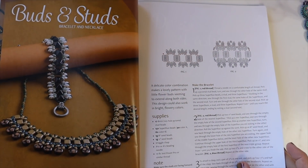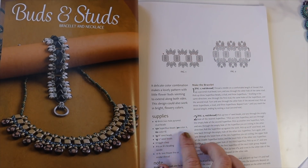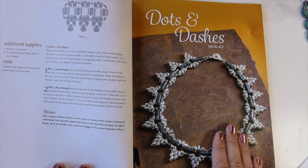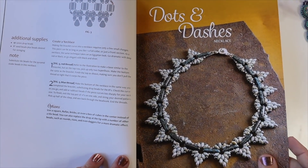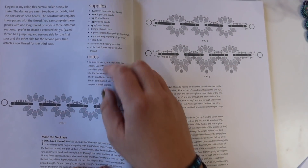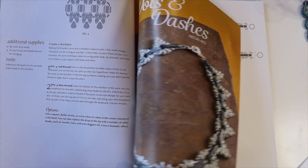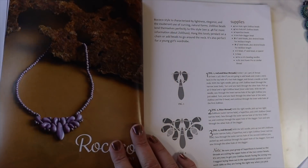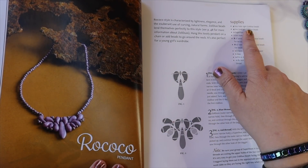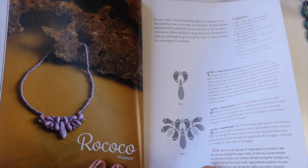'Buds and Studs' uses eight millimeter two hole Pyramid beads and Super Duos. 'Dots and Dashes' — I really like this one — uses Super Duo beads as well as 15 millimeter two hole Bar beads. It's such a pretty design, and I can only imagine what it would look like in all sorts of different colors. Then there's one that uses Zolies — left and right Zolies — as well as Super Duos and two hole Dagger beads.